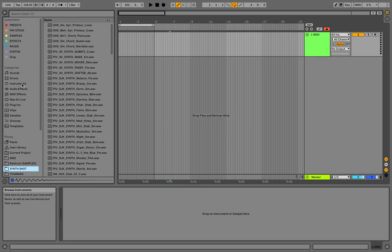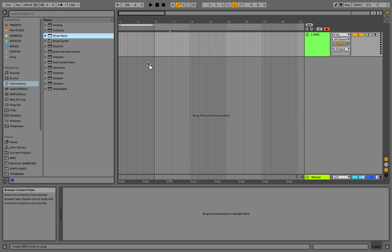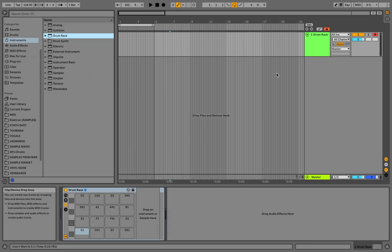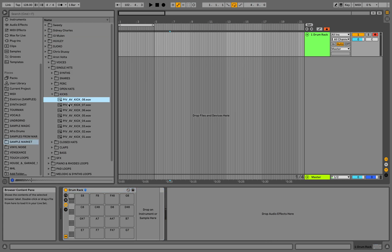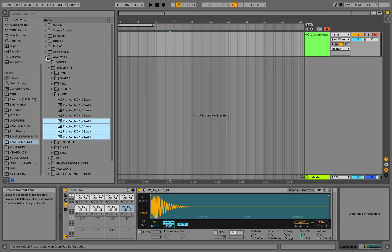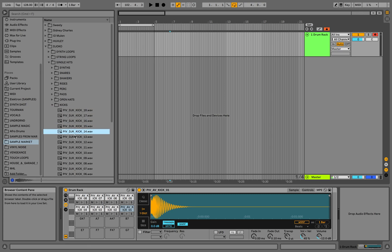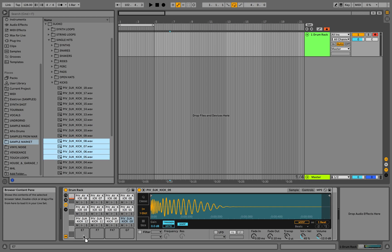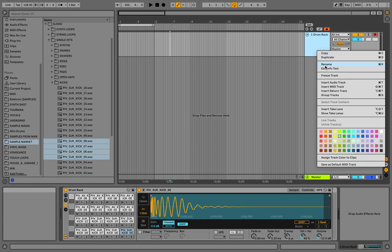So we have a MIDI channel and the first thing I'm going to do is drop a drum rack here. We're gonna start with the kick drum, let's find some good kick samples and drag those into the drum rack. Let's call it kick.